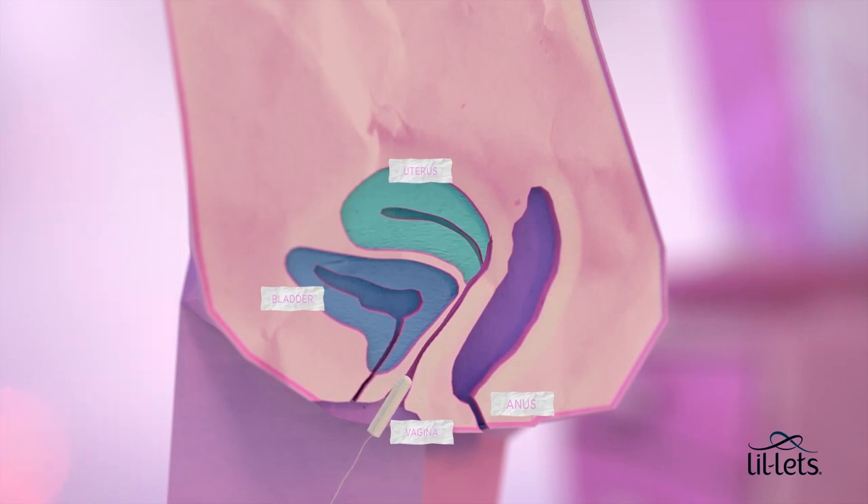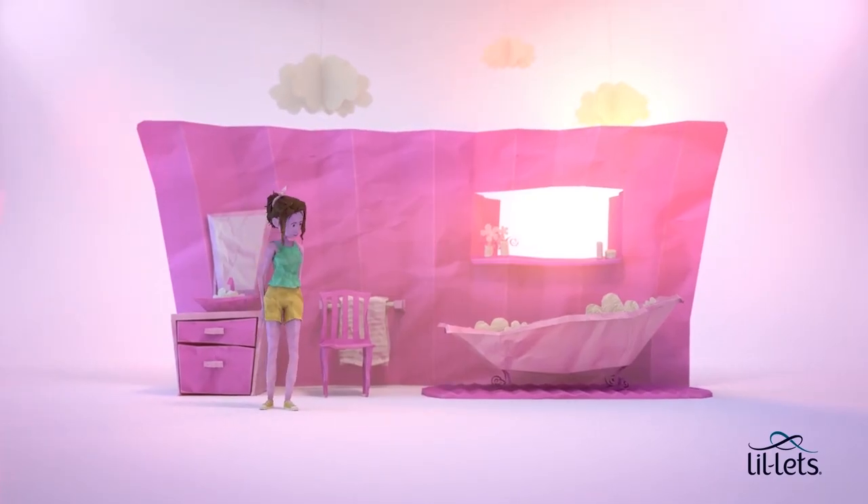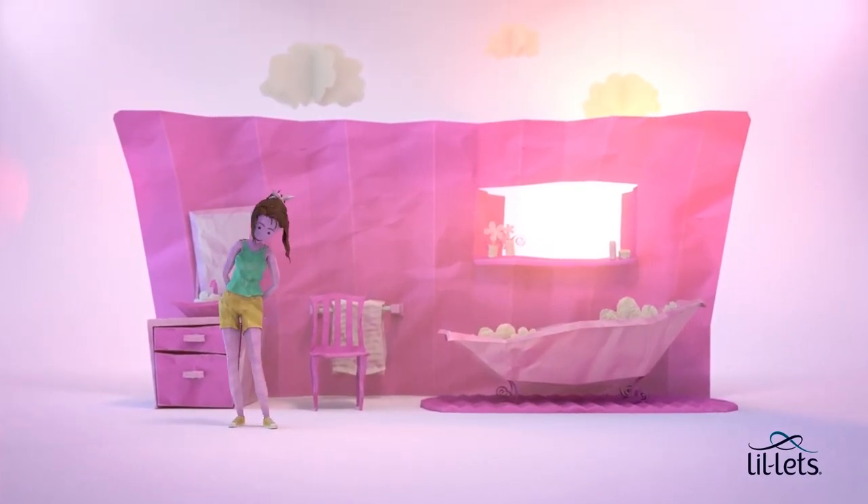Push the tampon at an angle towards the base of your spine, all the way into your vaginal passage. Don't worry — it can't get lost or go all the way into your womb. The opening is teeny tiny. If you can no longer feel the tampon, it is in far enough.